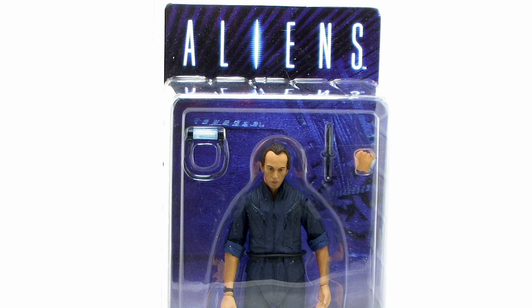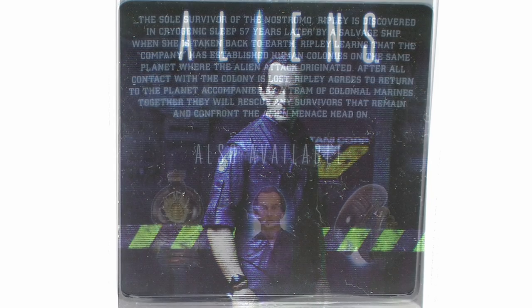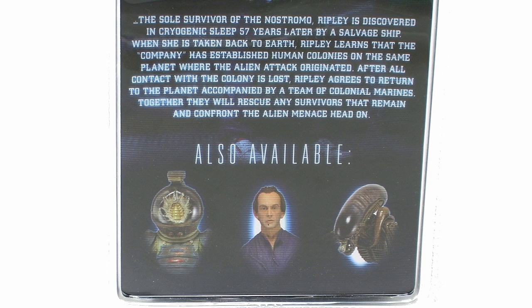As you can see, he comes in a nice clamshell style packaging, fully showcasing the action figure within, and up there at the top we have the Aliens movie logo. Flipping that box around to the back side, we get a description of the character, as well as a really nice image of the figure itself, and a look at some of the other figures available in this current wave.